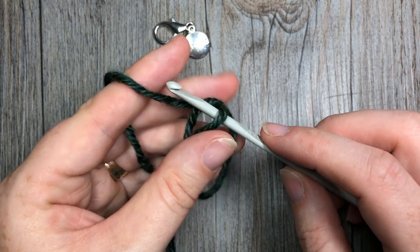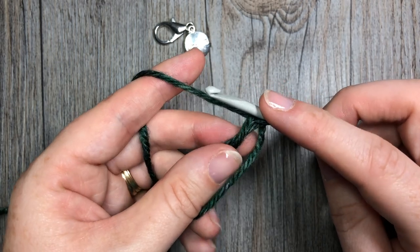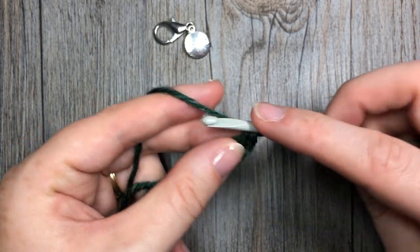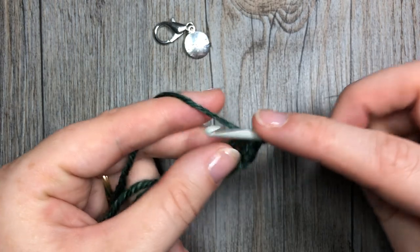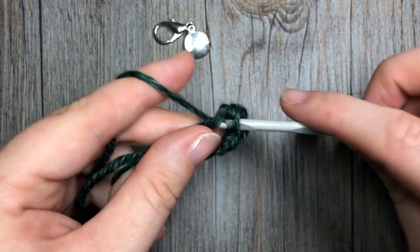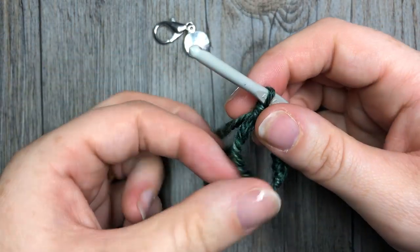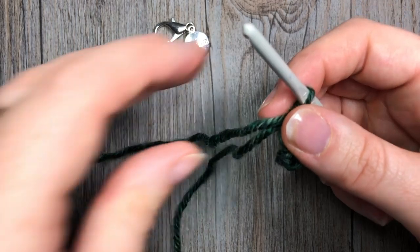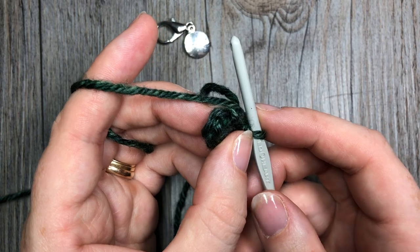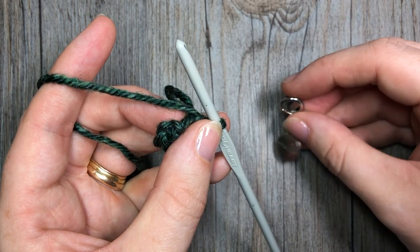Once you have your magic ring or your chain four ring, you're going to chain one and then work six single crochet stitches into the center of that ring. Pull your magic ring closed. In this pattern, you are going to be working in continuous rounds, so you will not be joining or turning at the end of each round. Instead, you're going to be marking your first stitch with a stitch marker.